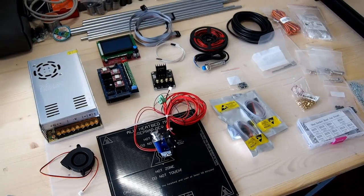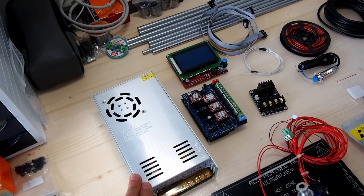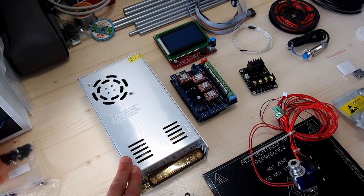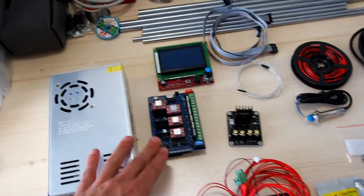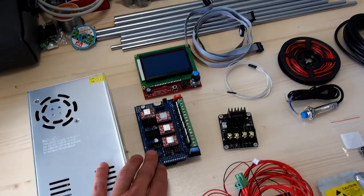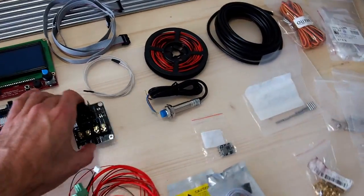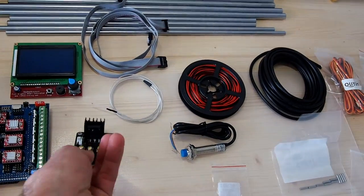Here we have the remaining parts needed for the build of the Hypercube Evolution. Starting with the power supply — you can either use 12 or 24 volts based on your preference, as it basically determines the heating time for your system. I get really tired of waiting for the heat bed to heat up, so I go for a 24 volt system. You'll need a control board of your choice. Here we have an Arduino DUE with a RADS control board, which I've been working on to use with LinuxCNC. There's also a display option and a power expansion module to run a 24 volt heat bed.